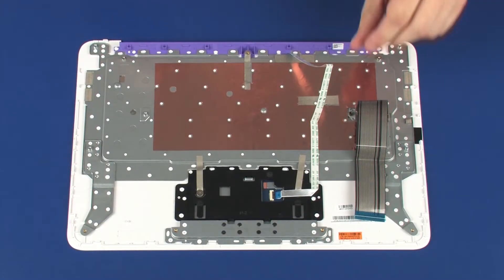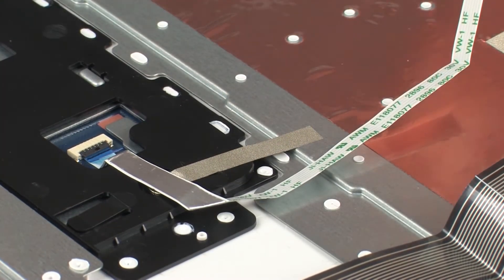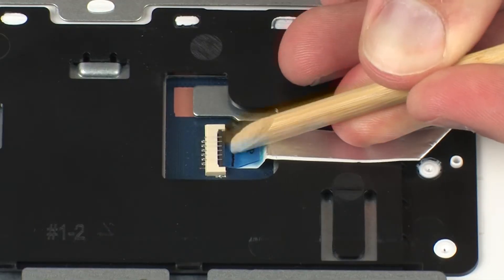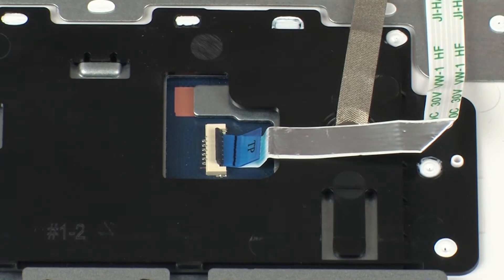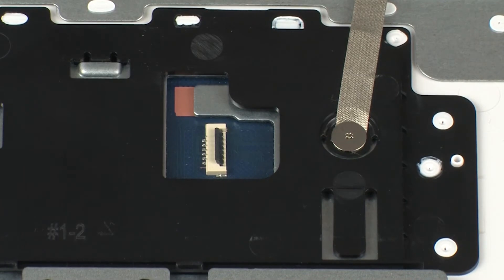Remove the touchpad board ribbon cable from the adhesive that secures it to the top cover. Using minimal force, lift the locking bar up on the touchpad board ZIF connector and disconnect the touchpad board ribbon cable from the touchpad board.